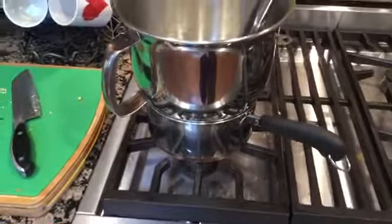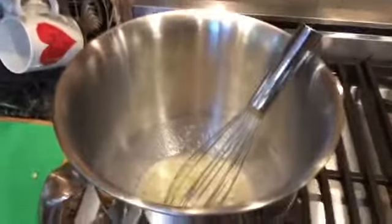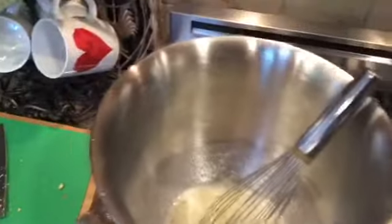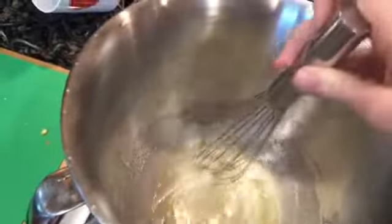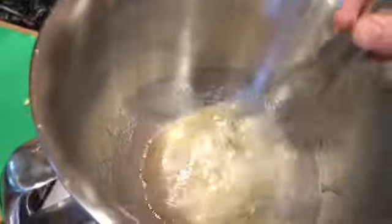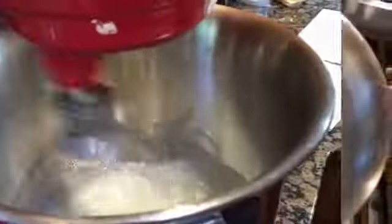With your saucepan of simmering water on low heat, add three-fourths of a cup of sugar and your egg whites, and beat it until the sugar fully dissolves. To test it, stick your fingers in and feel for any graininess - if you can still feel the sugar, mix it more. Now I'm beating this mixture until it has stiff peaks.